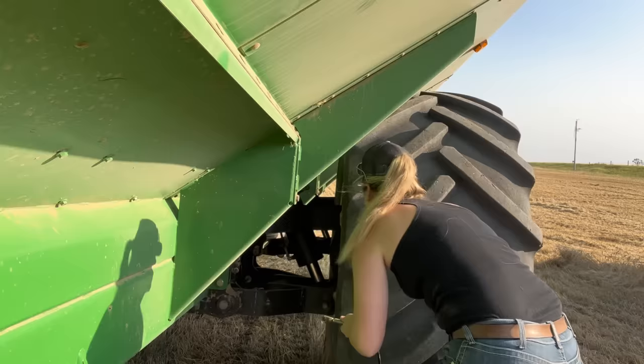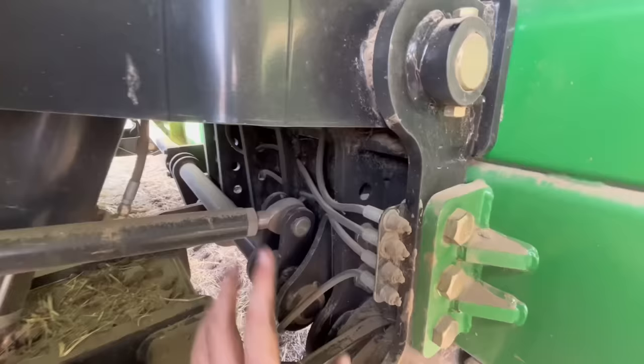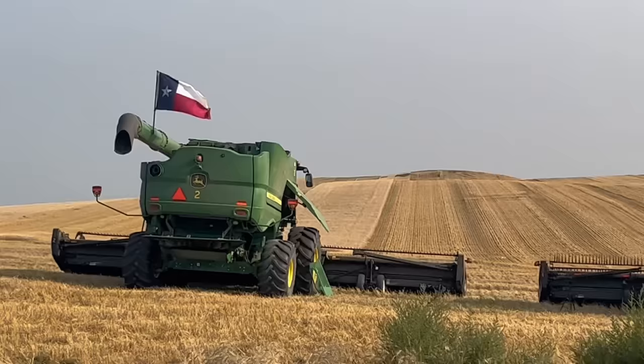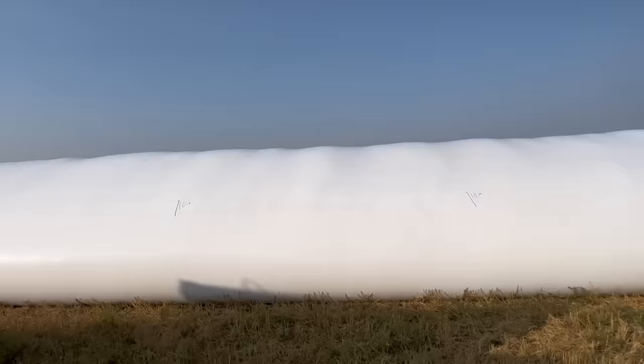Fling that all over the wheat field. Rather than all the grease zerks being all over these, they're just in one place and these tubes take it to where it needs to go. Hayden's over there, probably videoing himself greasing right now. That's how much we put on the bag last night, so that's not bad.